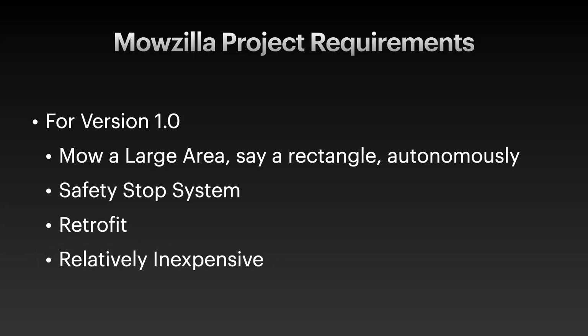Another requirement is that this whole project should be relatively inexpensive. We can use the bits and bobs that we have lying around at home, and we'll probably need to get some more tech involved, but we don't want to break the bank. And finally, we don't want to reinvent the wheel. We want to use existing technology and open-source hardware and software wherever we can to get this project to reality as fast as possible.